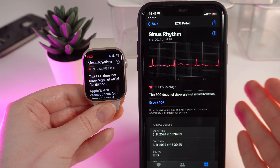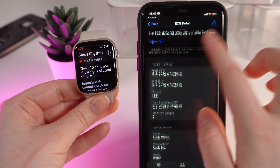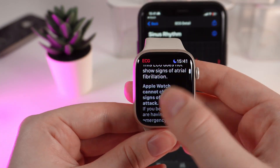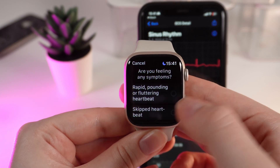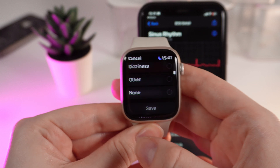After the recording is done, you'll be able to check the recording on your phone and see some additional info. Also on your watch, you can add symptoms if you are not feeling well — for example, rapid pounding or fluttering heartbeat, and many others.